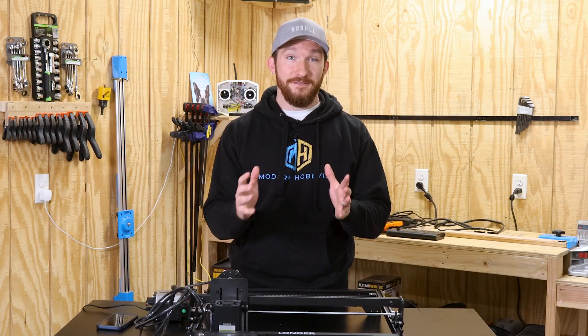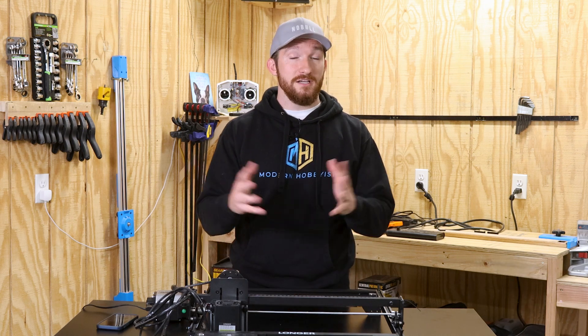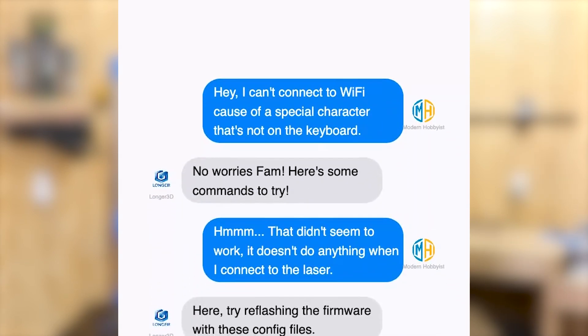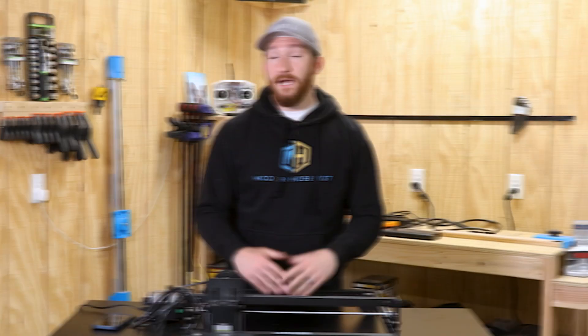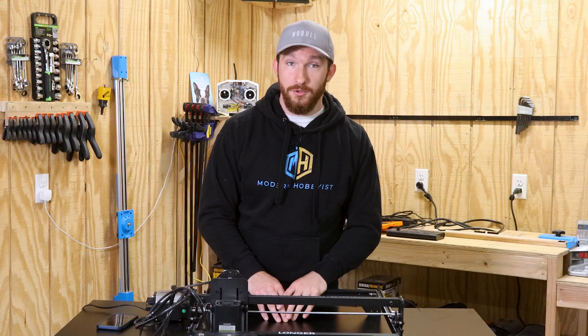As weird and frustrating as that was, it did bring up one of the biggest pros I had for this machine: customer service. I reached out to Longer 3D explaining my Wi-Fi predicament, and they not only responded really quickly but also sent me the configuration files and the firmware binary to hopefully help me out. I was ultimately unsuccessful, but I was really impressed with their support efforts.